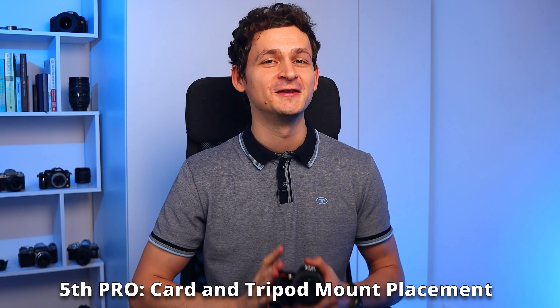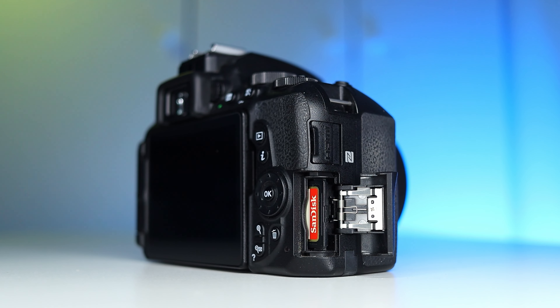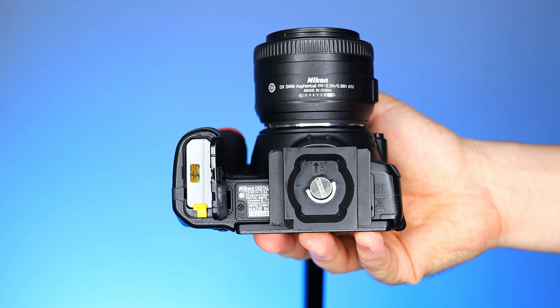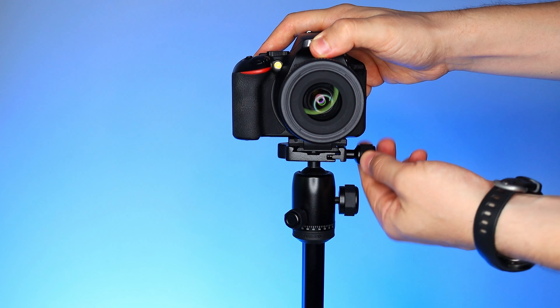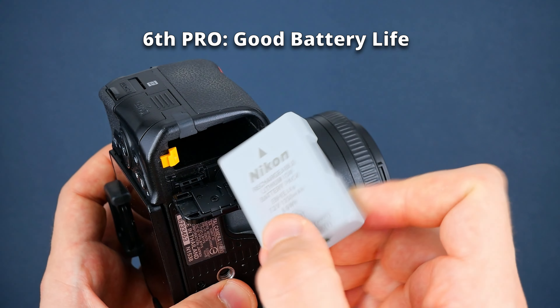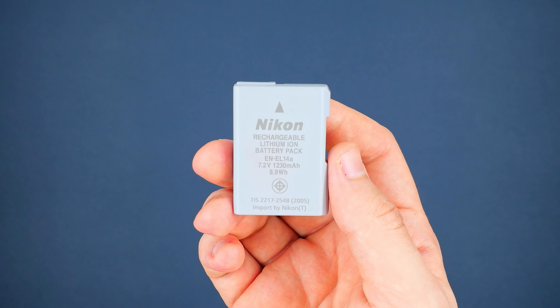The fifth pro is about the card compartment and tripod mount placements. The D5600 has the card compartment on the right side, making it much easier to change the SD card since it's not in the same compartment as the battery. When using a tripod, the battery is also easy to change because Nikon was very thoughtful in placing the tripod mount slightly to the side to avoid blockages. Since we're here, I want to point out the only undisputed advantage of a DSLR over a mirrorless camera: battery life. With a Nikon D5600, you can take 820 photos on a single charge — twice as many as you typically get from a mirrorless camera.